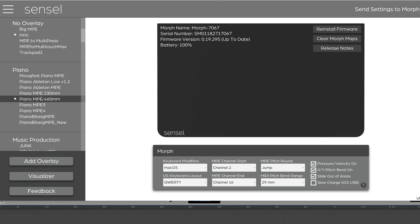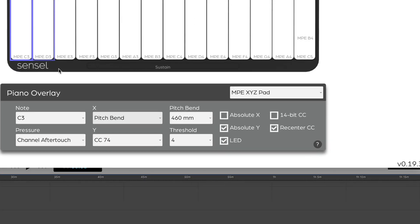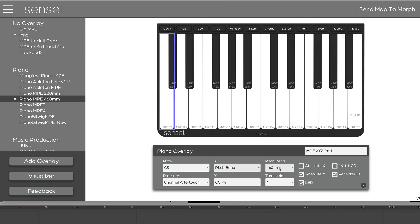We'll also want to take a look at how we have the pitch bend set up for MPE. In this case, the pitch bend is set for 460 millimeters, and that means you get a full range of pitch bend from the center to the edges. So that gives you — if you have 48 semitones set up — the full range. That is actually pretty important because when you look at your software, there are different possibilities for setting your pitch bend range, and you'll want that set to 48 for everything to work.